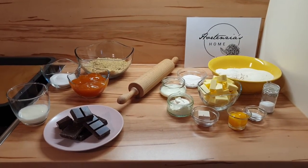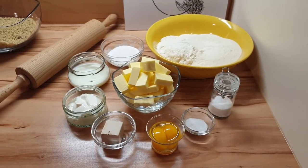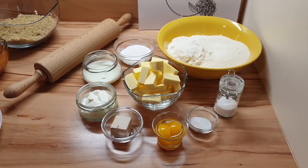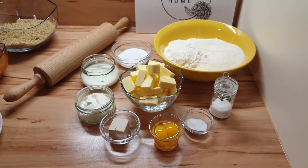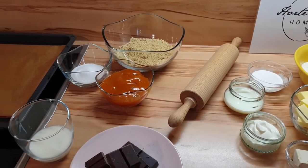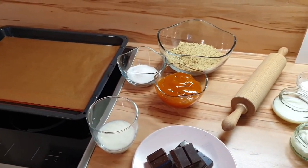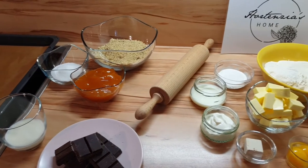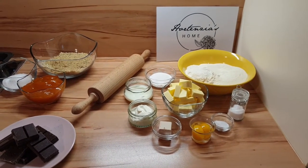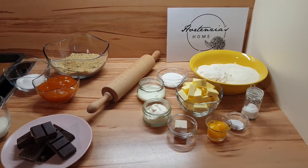Alles was wir brauchen für unser ungarisches Projekt habe ich bereits vorbereitet. Die Zutaten im Schnelldurchlauf sind für den Teig: Mehl, Zucker, etwas Milch, Sauerrahm, Butter, Germ, Dotter, Vanillezucker und Salz. Für die Fülle brauchen wir gemahlene Nüsse, Zucker und Marillenmarmelade. Und obendrauf kommt dann noch eine Schokoglasur. Weiters brauchen wir ein großes Backblech und ein Rollholz. Die genauen Mengenangaben findet ihr wie immer am Ende des Videos oder auf unserer Blogseite. Den Link dazu findet ihr in der Infobox.